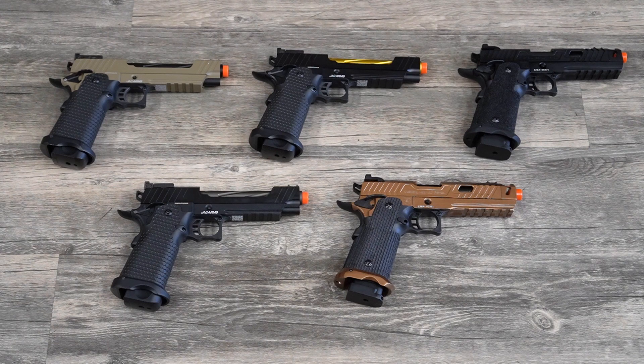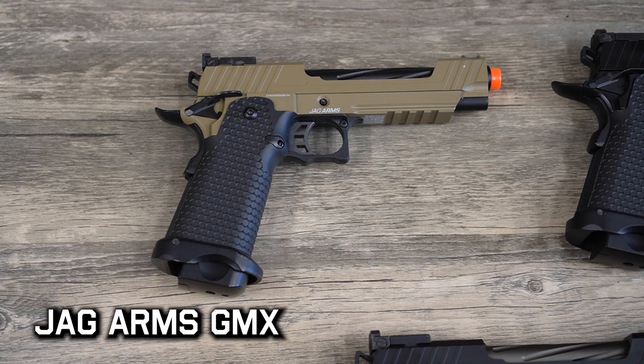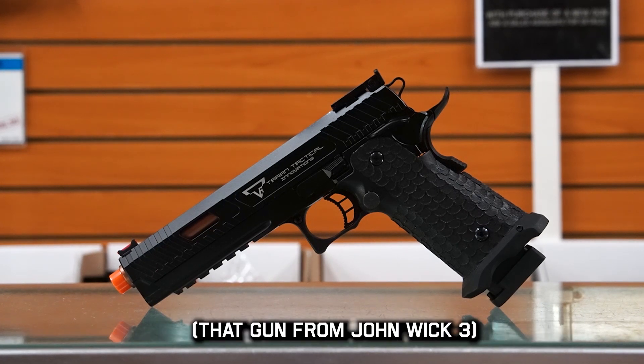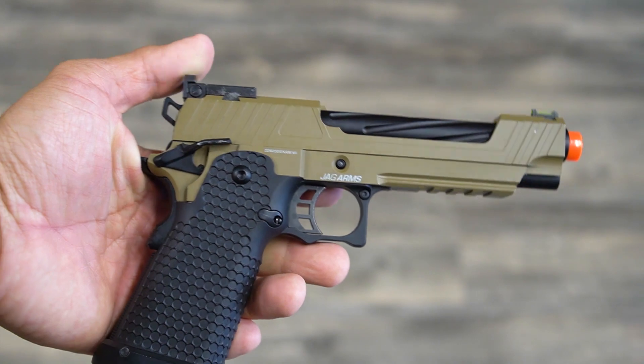What I have here today is going to be the lineup from Jag Arms and Echo One. I have the Jag Arms GMX and the Echo One TAP, or Tactical Assault Pistol. Basically they share the same design. What you'll notice are the cosmetic differences. To start out, these are full metal guns with the exception of the grip module.